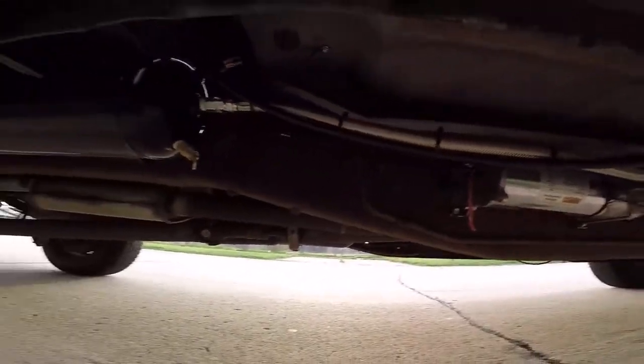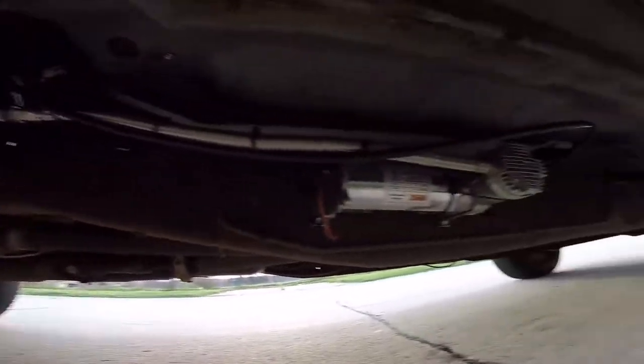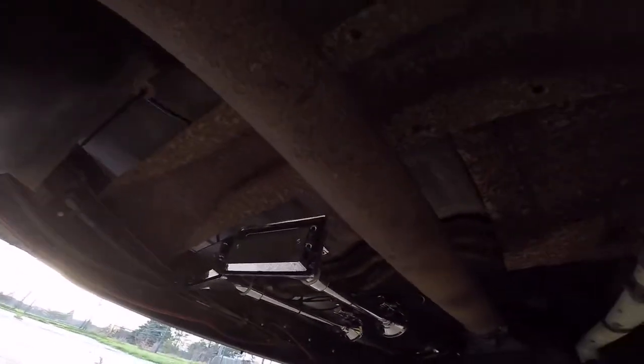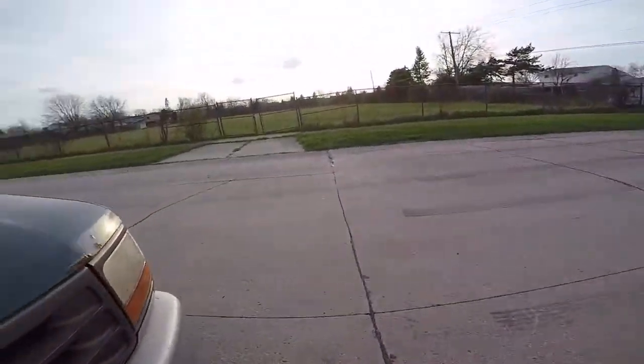The compressor is right under here, and the four-gallon air tank is right here, mounted on the frame — not too large. Then the horns themselves are rear-facing.